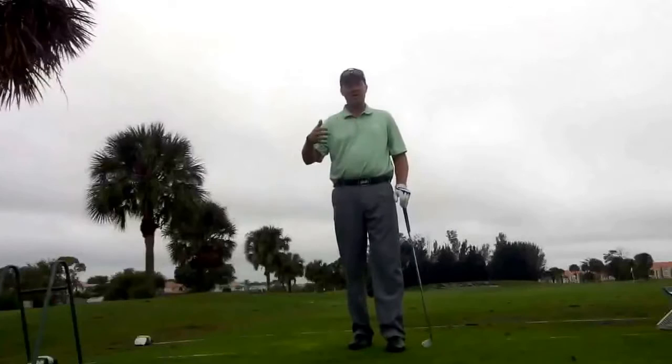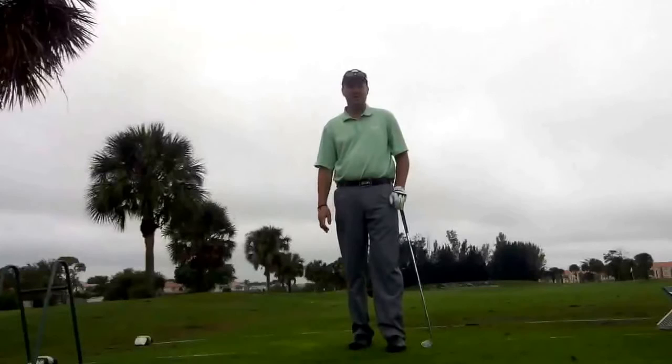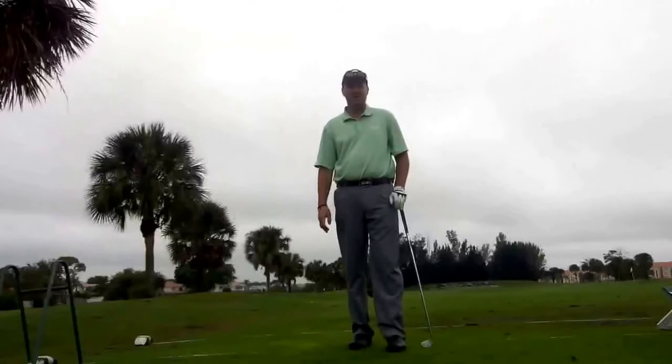Now understand the chip shot is going to run lower, not going to have a lot of loft, and it's going to run out for you. Keep this in mind when you're choosing a shot around the edge of the green. I'm sure you're going to find a big difference when you use a straighter face club and this technique.